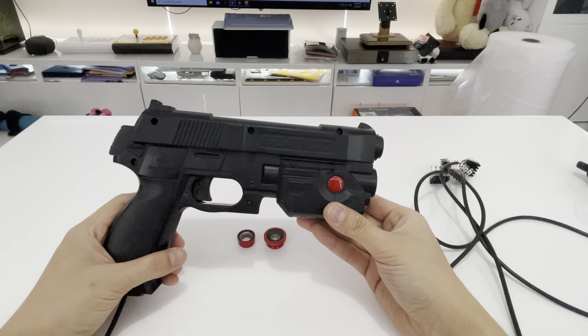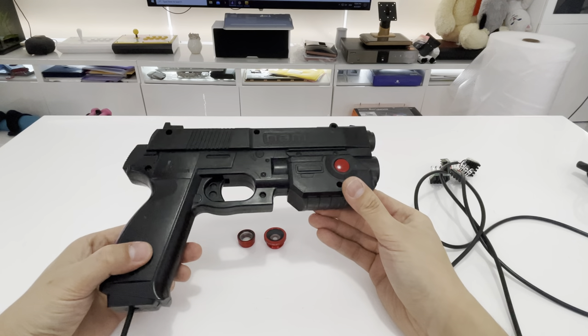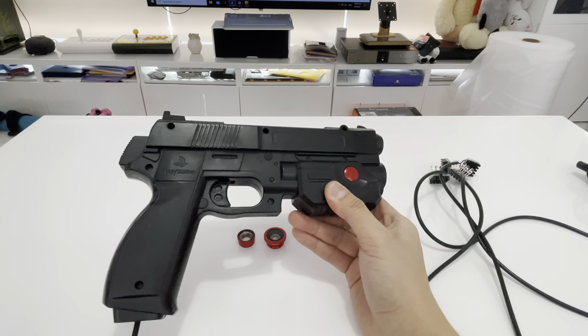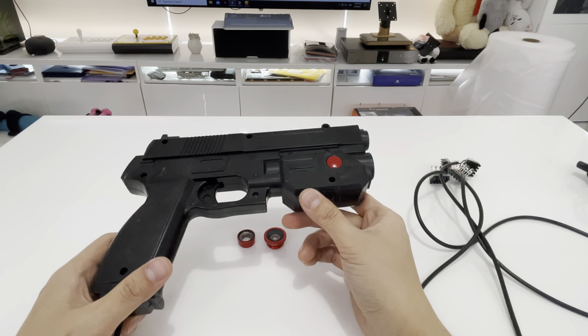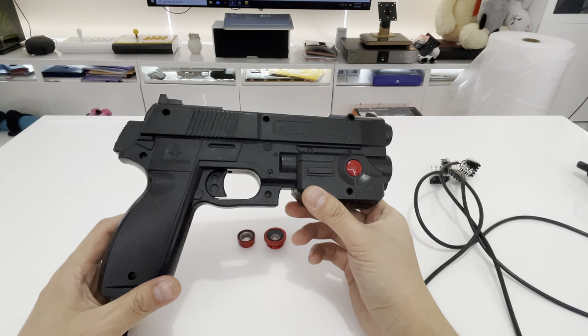Welcome back to Arpeg Electronics. Today is the day that the Guns4IR DIY pre-modded version is available for sale. These are actually probably the most accurate light guns on the market right now, but no one has produced plug-and-play models. So with permission from JB, the creator of this system, I have started making these for commercial sale.